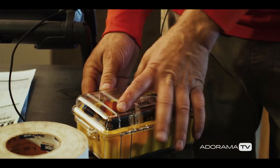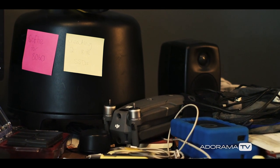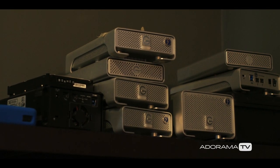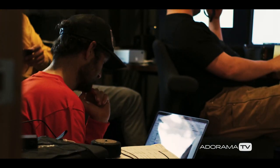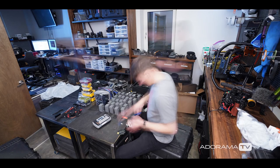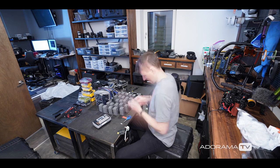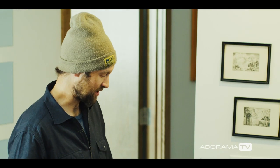One of the biggest things to consider on expeditions that often gets overlooked is data. Everest is triply challenging because spinning drives fail at altitude, so we've got a lot of tricky solutions we've come up with. Everything has to be really fast to dump because we're racing solar power the entire time.